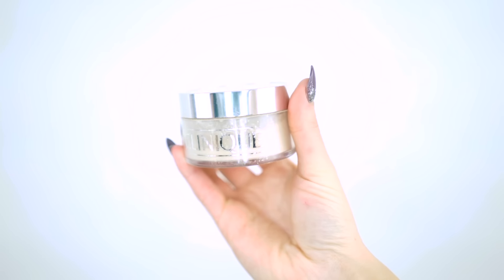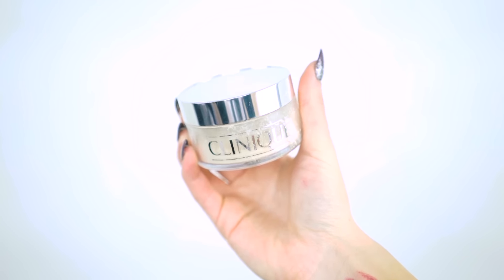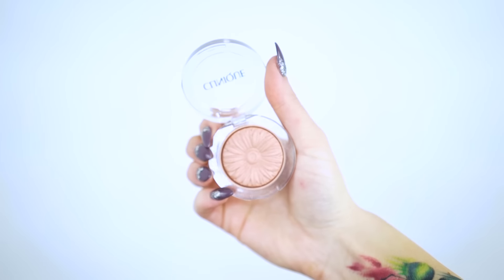To set everything, I'm going to be using the Invisible Blend Face Powder and just patting this all over my face. Let's bake underneath my eyes — I'm going to put extra powder there and brush that off once it sets. While my face is baking, I'm going to go in with the same blush in Nude Pop and just apply this on my cheeks.